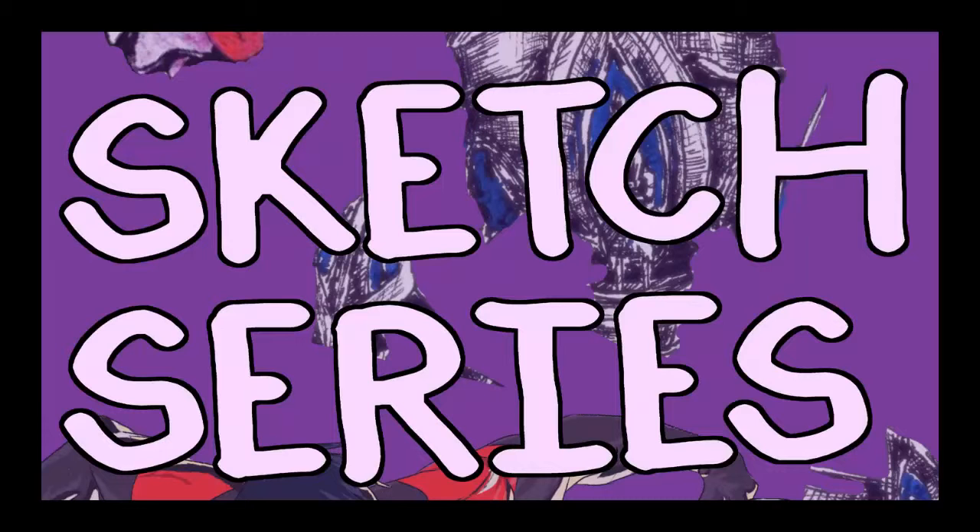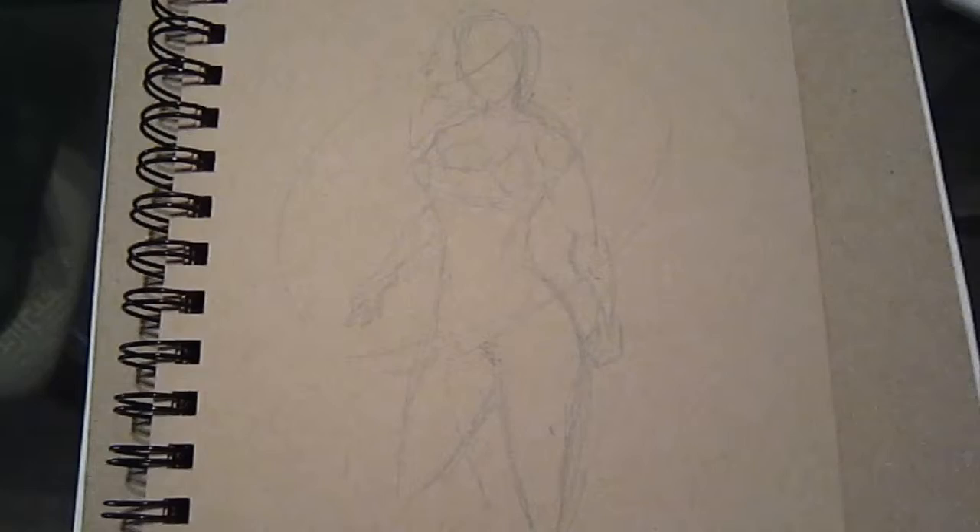Hey everybody, my name is Luke and today I'm going to be drawing this girl right here. So stick around. Alright welcome everybody. It's been a while. Power Girl, that's what I'm going to be drawing today.